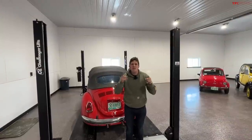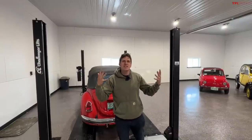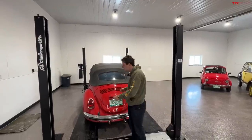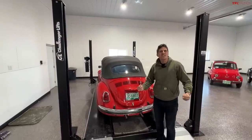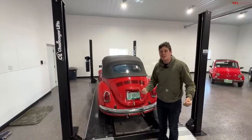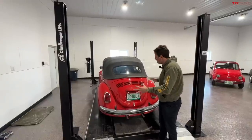Hey everybody, welcome to a video I bet you never thought you'd ever see, because today we are getting our hands dirty, or at least grimy, as we attempt to pull the engine on my 1971 Volkswagen Super Beetle. This is such an exciting day — it's always been a dream of mine to pull an engine on a car, and myself, my dad, and our buddy James are going to attempt this engine pull.